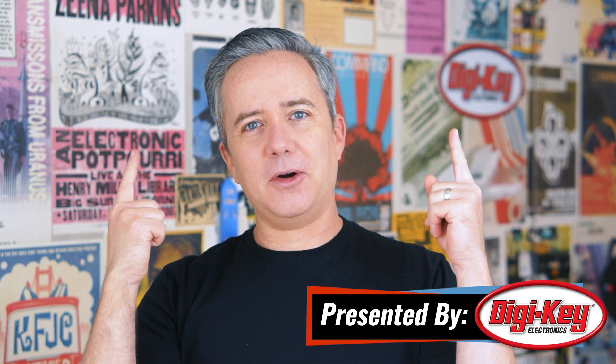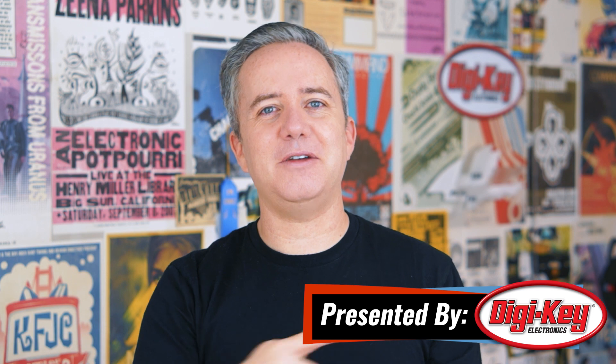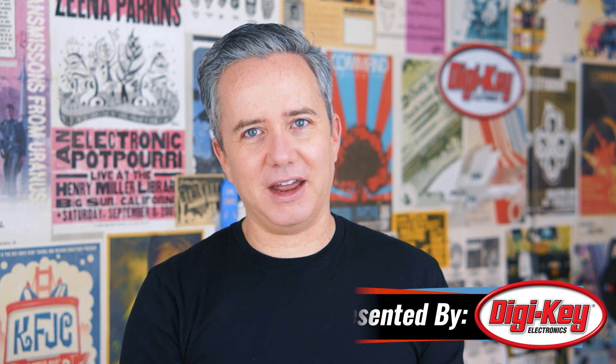Hey, I'm Donald Bell, and welcome back to another Maker Update. Today I showered and combed my hair just for you, just so you wouldn't have to see what I look like every other day of the week. But I'm not here to judge you — you can do what you want. I'm just here to show you some cool projects, so let's get started with the project of the week.